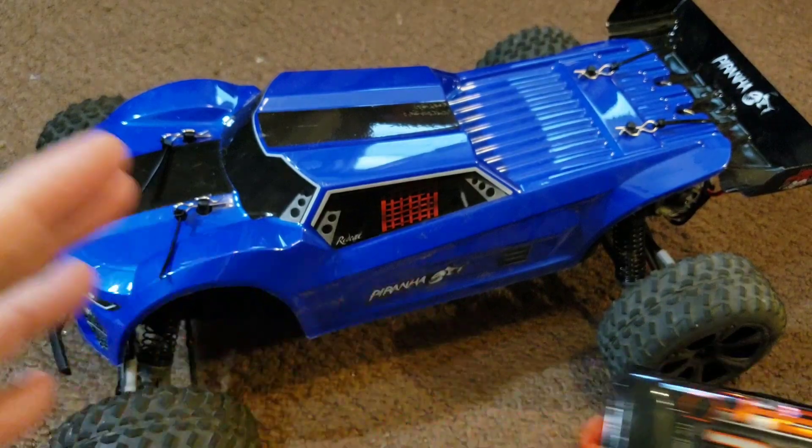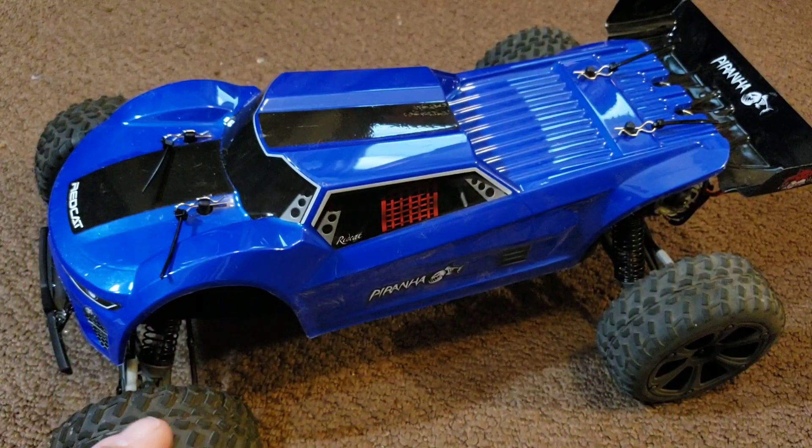The car is currently set up to run a lipo battery. I did some experimentation using lipos, so I'm going to show you how to switch it back from lipo over to the original nickel metal hydride chemistry.